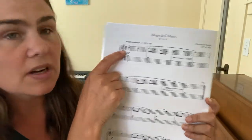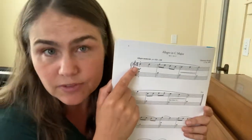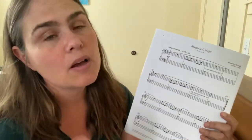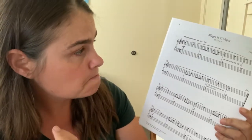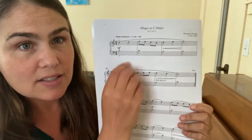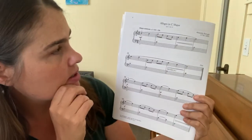We've got two-four time, which is slightly different from the usual four-four or three-four, but not too bad. It's one-two, one-and-two-and, one-two-one, with a slight emphasis on the beginning of each bar.